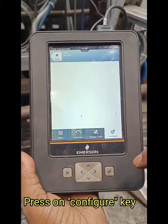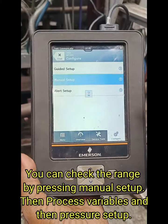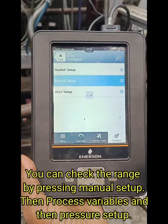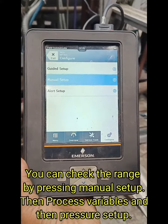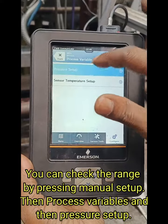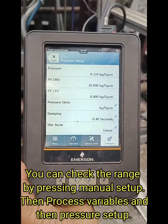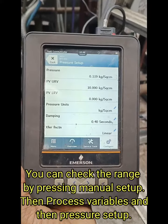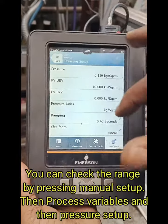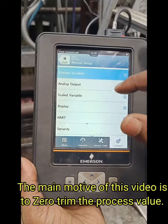You have to press configuration. You will get 3 options: guided setup, manual setup and alert setup. Now I am going to check the process value and the upper and lower range of the transmitter. Here my process value is 0.119 and the range is 0 to 10 kg.